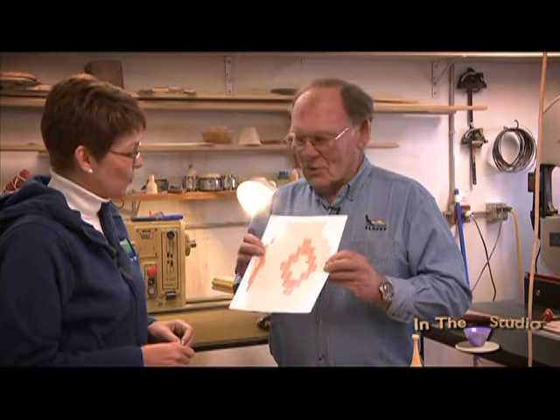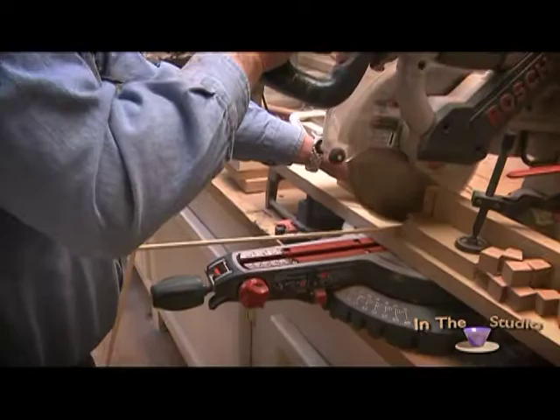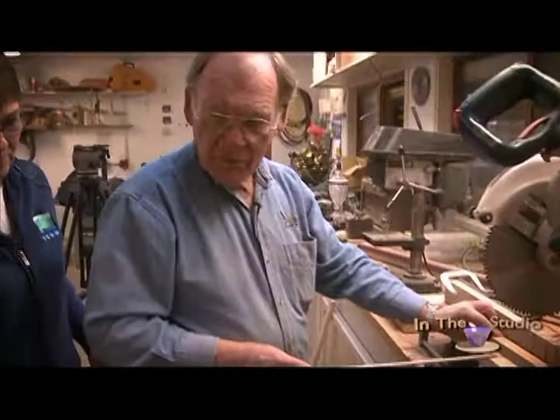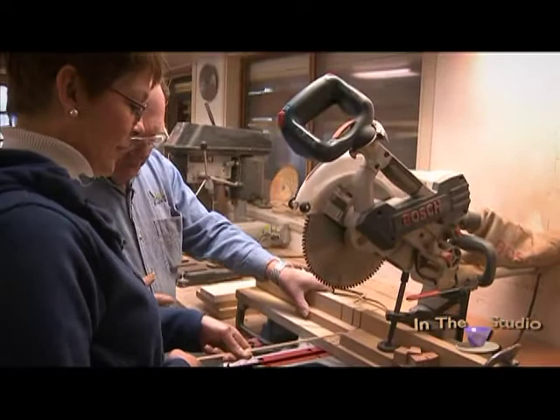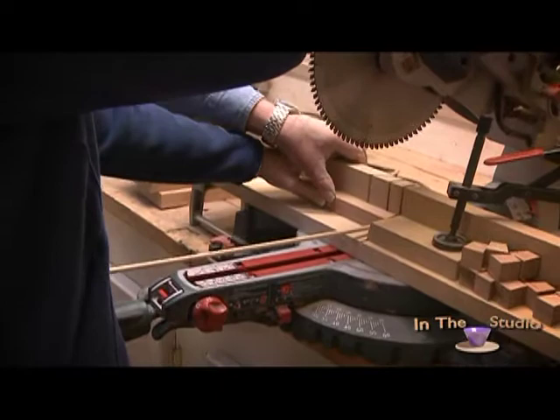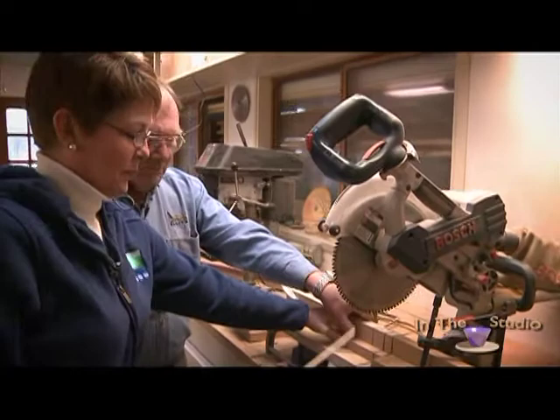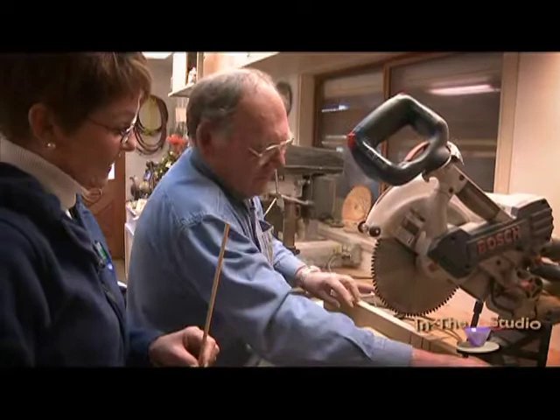The first thing we're going to do is make the base. Put this against the fence — August is right around the corner in case I get injured — keep it right about there, put your hand over here, come against it, squeeze, turn. Now grab this and let the blade stop. You're going to be a woodworker yet!